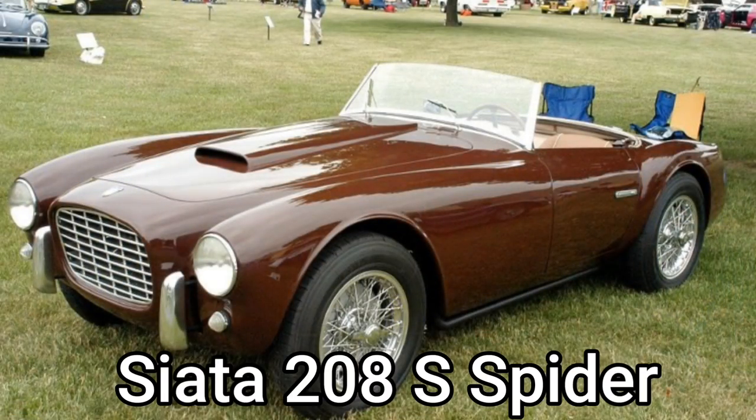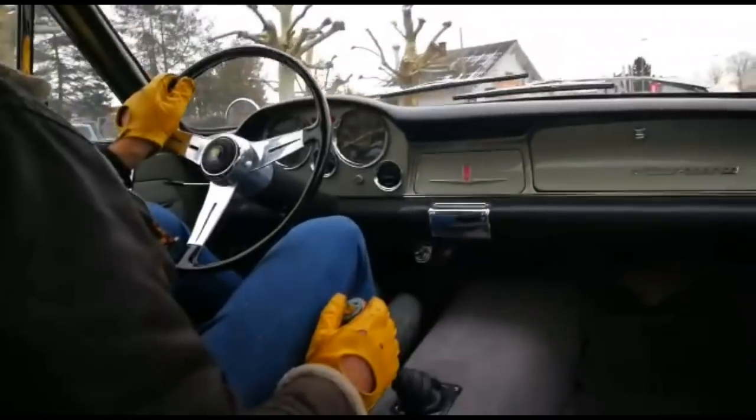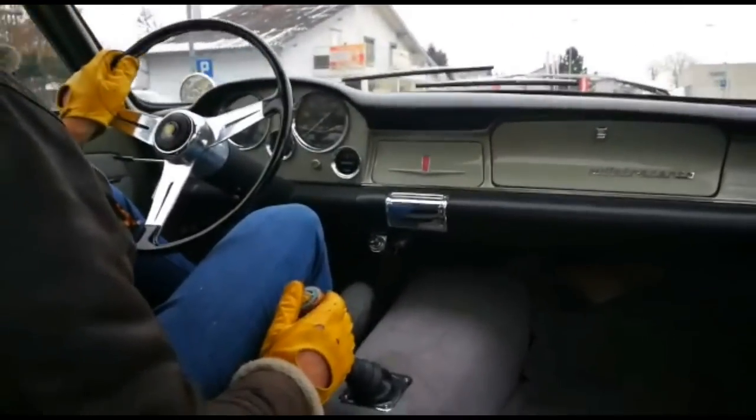What does the 208S Spider look like? It looks like the AC Cobra, and one of the first clients of the Siata 208 was the very cool Steve McQueen. Siata even collaborated with Abbott, but after a while they stopped the collaboration.